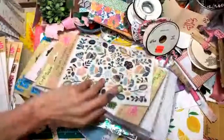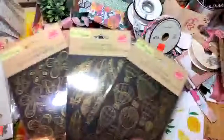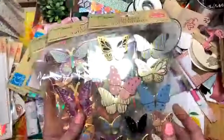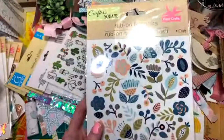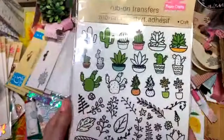I got some rub-offs - I've never seen these at the dollar store before. Balloons, leaves, and butterflies - the transfers. I thought those could go with a lot of different things. And I got some butterflies in different colors - Boo could use those. Here's another rub-off transfer that looked like it matched one of the cards I'd gotten. And then I got the little cacti - I think those are kind of cute.